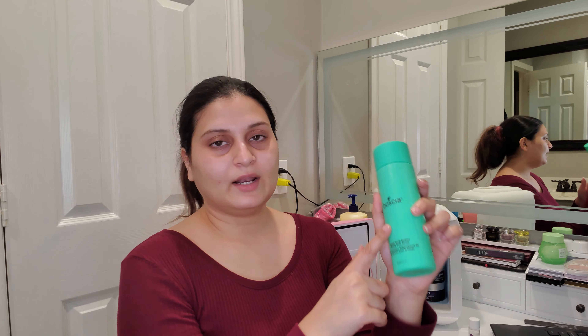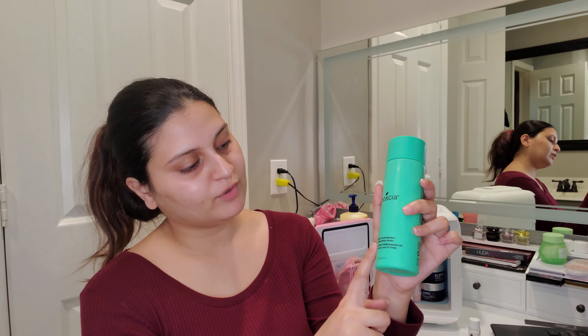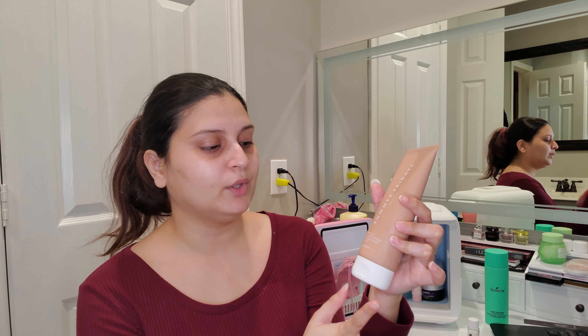I also have the Basha Peptide Youth Restore Firming Body Serum — Basha recently launched their body care line and this was the product I was most interested in, so I'll be reviewing it in a few weeks. Then there's the Summer Fridays Summer Skin Nourishing Body Lotion, which is also new. A lot of brands are launching body care items right now — Glow Recipe, Summer Fridays, Basha — so I think we'll be seeing a lot more of that.